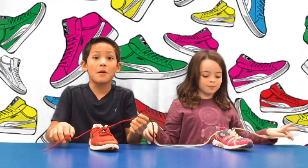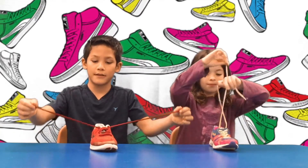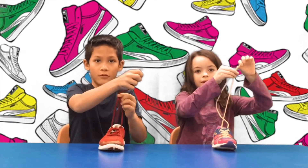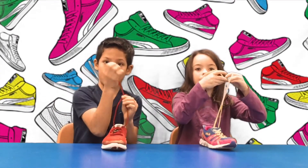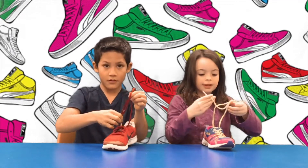You will learn one way: the double bunny ear. First, you make an X with your shoelace, like this. Hold the X with one of your hands, like this. With the other hand, take the end of one lace and tuck it under the X, like this.